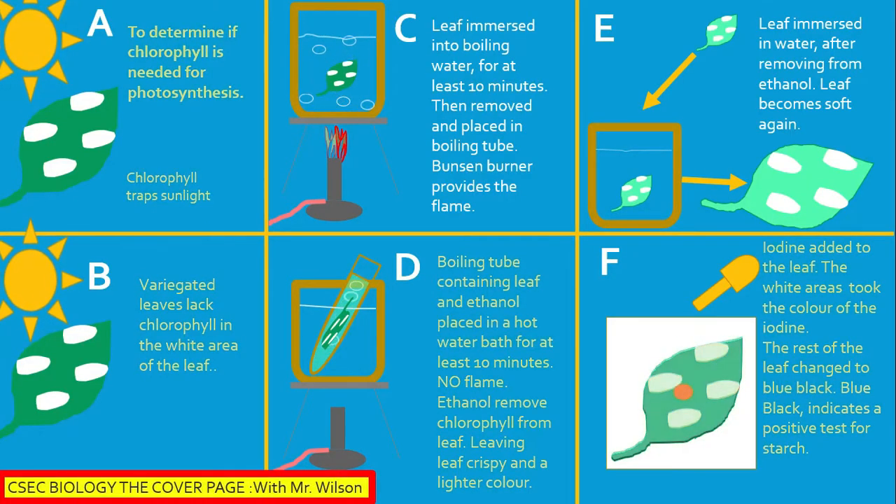Section A: Chlorophyll traps sunlight. Section B: Lack of chlorophyll in the white areas of the leaf. Section C: Leaf immersed in boiling water for at least 10 minutes, then removed and placed in a boiling tube.